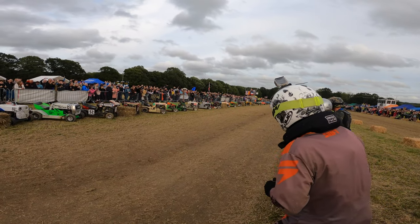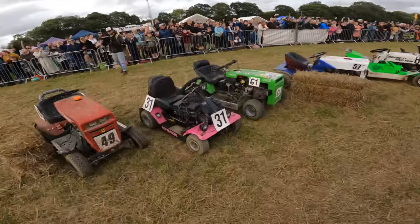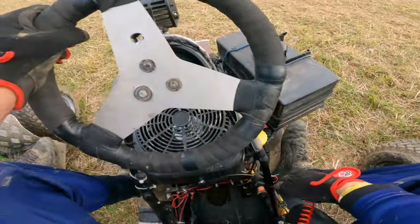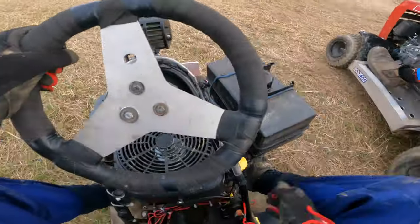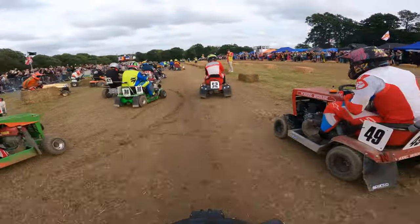Here we go at the start — it's a Le Mans start. You've got to start on the other side of the track, run across to your mower. Here we go, running across, cut-out switch in, starter on, and off we go. You can see I just dumped the clutch a little bit too fast and the engine starts to go, but I get it back up and running.